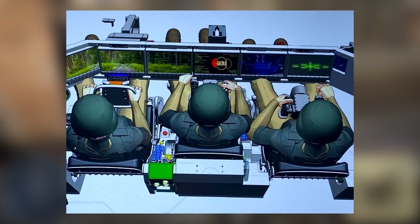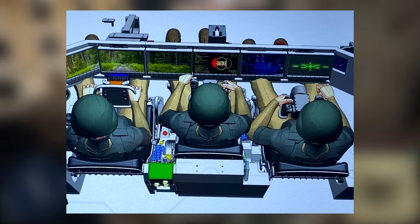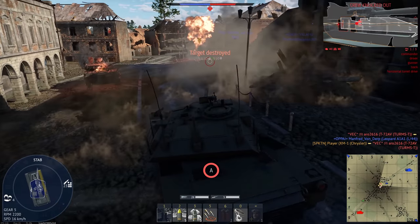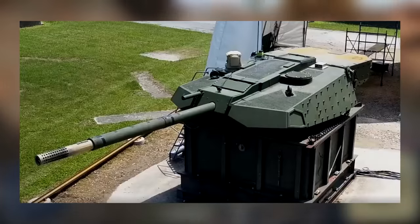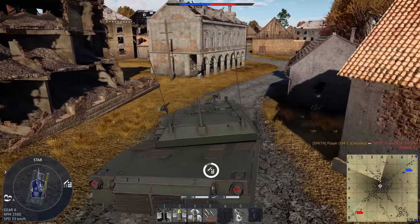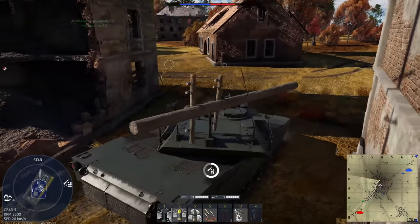As for the crew positions themselves, the driver is on the left, commander is in the middle, and the gunner is on the right, though the positions can be reconfigured. They use MFDs, or multifunction displays — if you've played DCS, you're probably familiar with them. Since the crew is in the hull, the turret is remotely controlled, but it's also optionally manned. If there's a malfunction of some kind, someone can get in the turret, but apparently it's not very comfortable, so it's not ideal.